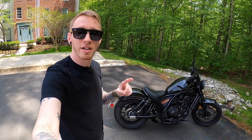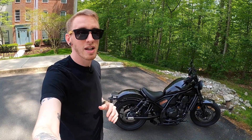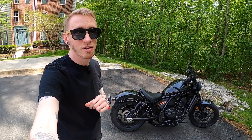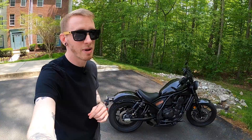Welcome back to Life of Birch. This is Birch and today we're going over my top three favorite features of the Rebel 1100. This bike is obviously loaded with tons of cool features so it's pretty hard to narrow down my top three, but I think I did a pretty good job. Make sure to stick around until the end because my number one favorite feature of this bike is actually something that lots of people hate about it.